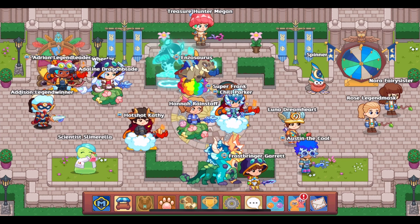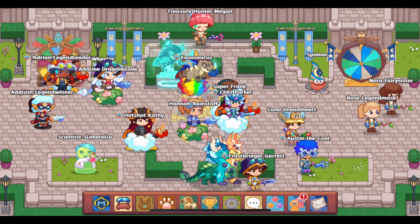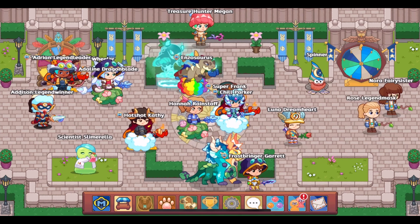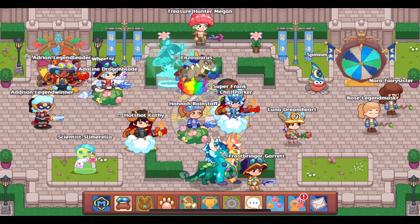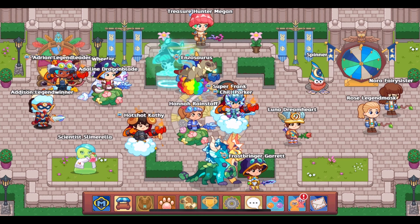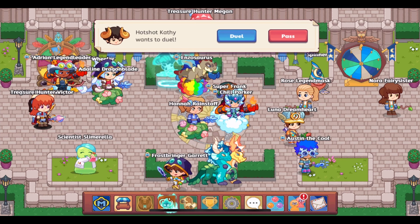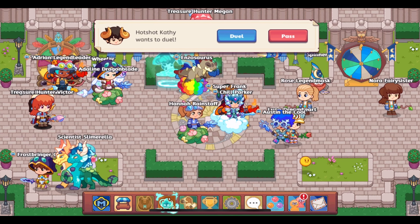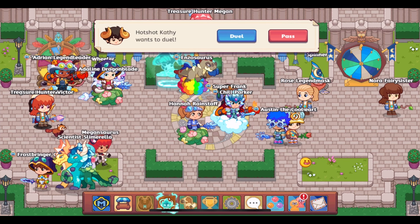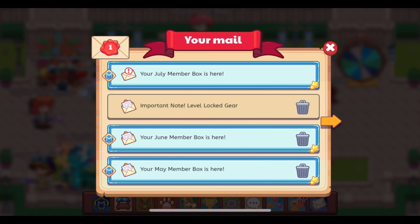July has begun, and that means a couple of things. Summerfest is going to be happening this month, which is something we can all look forward to. We will be getting our next Ultimate Member Box this month, but right now we are focused on the July 2023 member box. It has now arrived and it is time to open it. Let's do it.